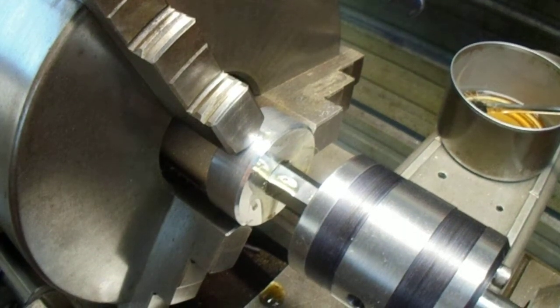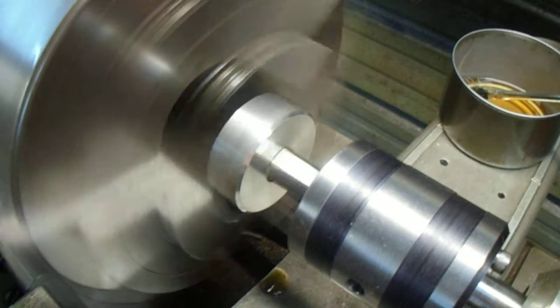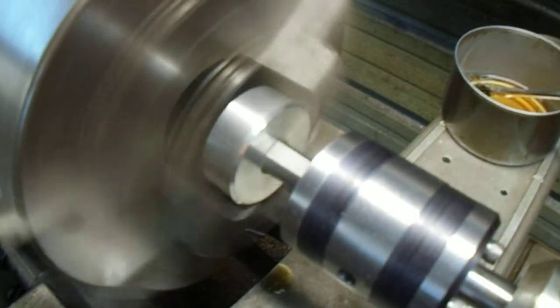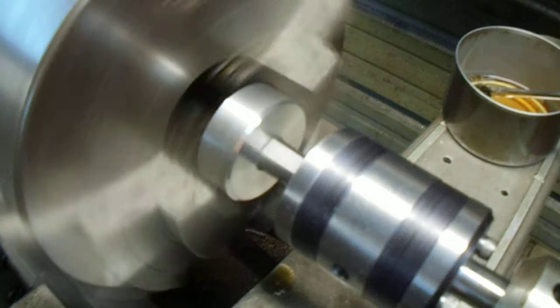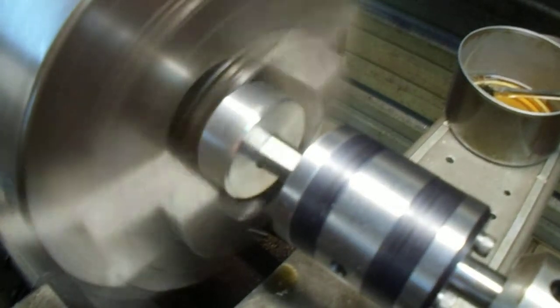Alright, here it goes. Oh, it's going in quite easy. Very easy.